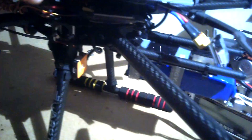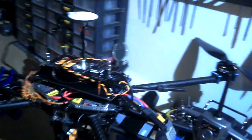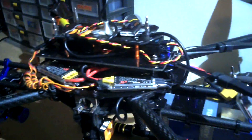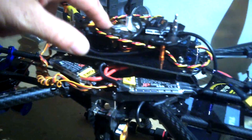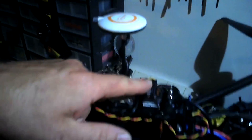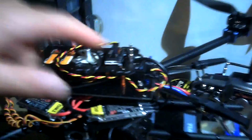The flight controller I'm using is a Naza V2. I've got the FrSky X8R receiver, which I'm running with only one wire to the Naza — S.Bus — which is good, makes it nice and easy. I've also got the FrSky variometer to tell me how high I am.